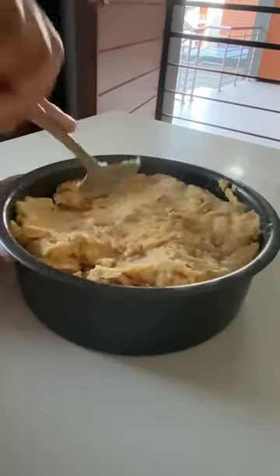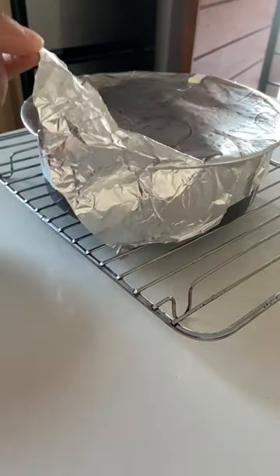After 30 minutes, remove the dish from the fridge, place into a cake dish, press it down, cover with foil, and bake in the oven for 25 minutes.